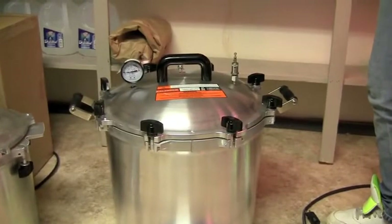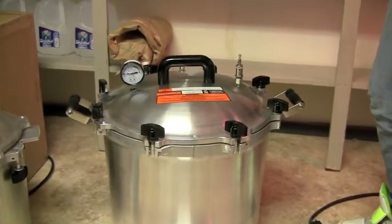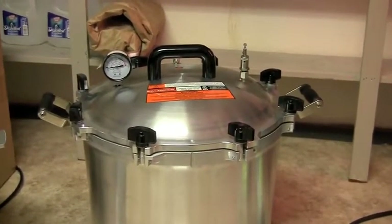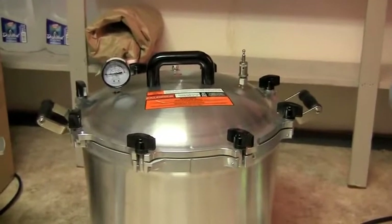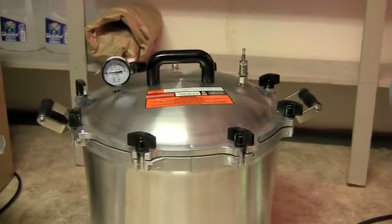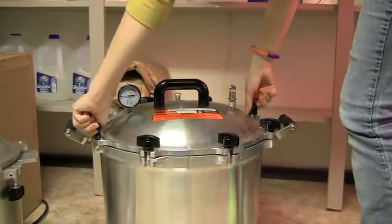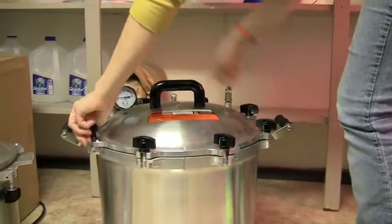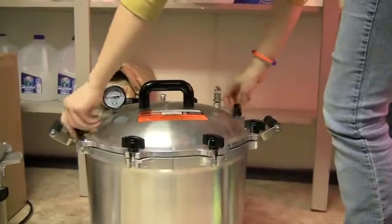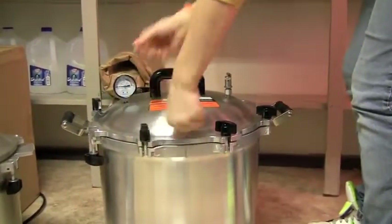The pressure cooker's still got pressure, so that means whatever's inside is still sterile. There's been no air introduced. And now we're opening it, allowing the pressure to escape, and it's in the sterile environment, so the air that's going in won't contaminate the bags inside. The stopcock is turned and we're taking the lid off, going around evenly so that we're not changing the angle of the lid.